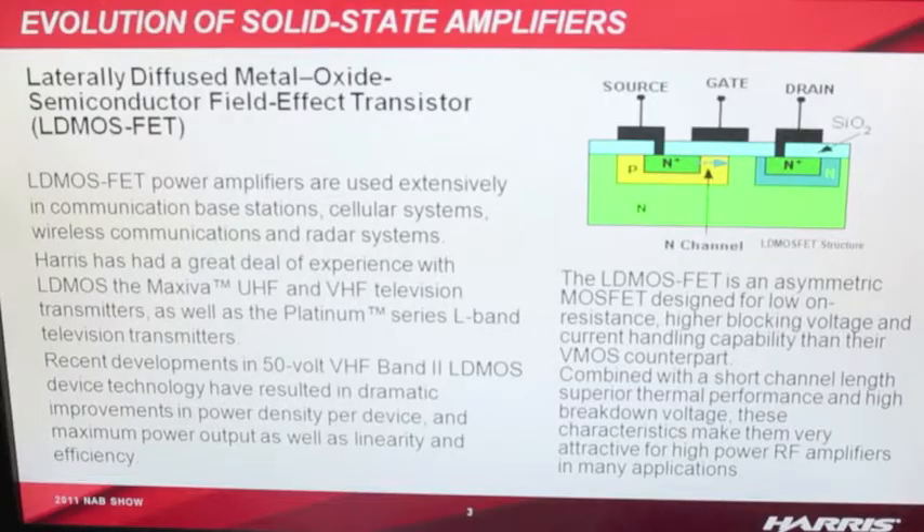Harris is proud to introduce the Flexiva family of solid-state FM transmitters. This family starts at 50 watts and goes all the way up to 20 kilowatts using new LDMOS technology and super-efficient power supplies. The Flexiva family includes a software-defined exciter using direct-to-channel digital FM with AES inputs, analog inputs, composite, seamless input switching, and integrated stereo generator.